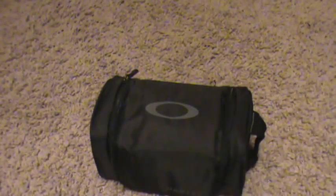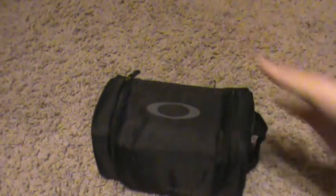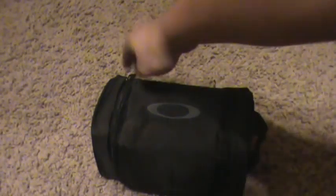Hey guys, what's happening? I just got these Oakley Air Brake goggles. I wanted to do an unboxing but I already took them out of the box, so let's just open this thing.